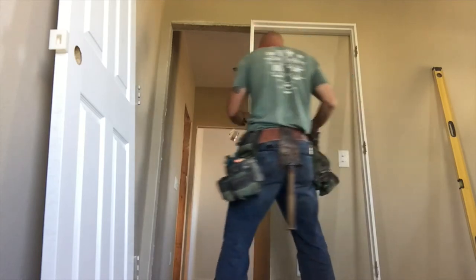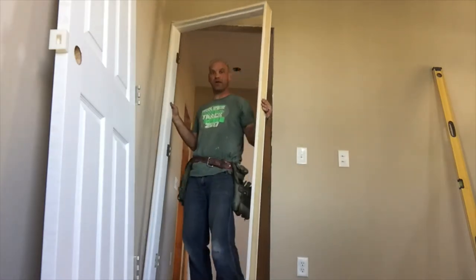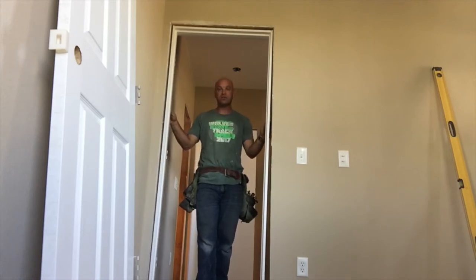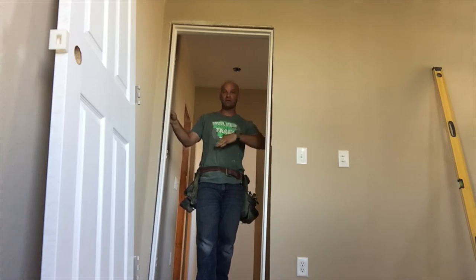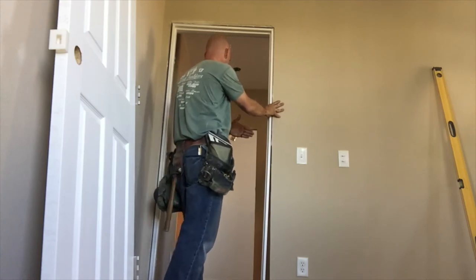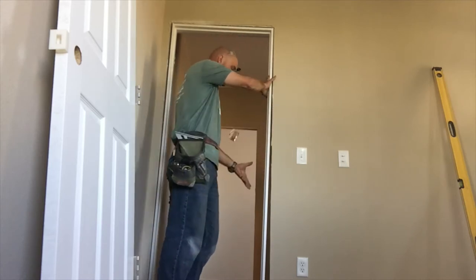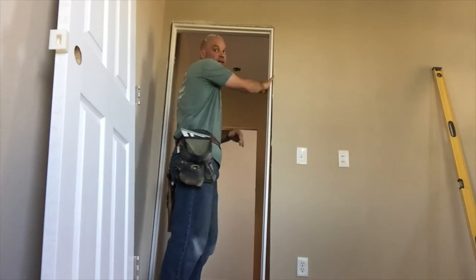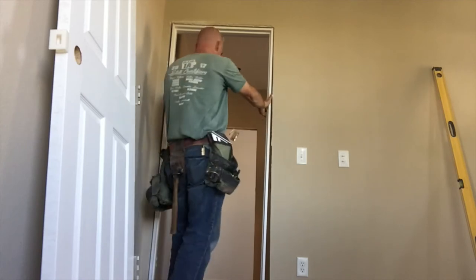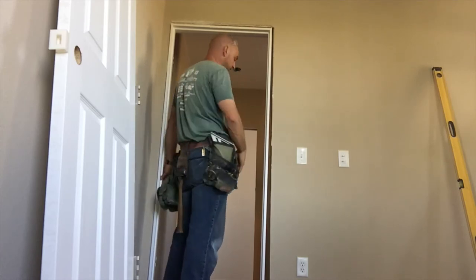So now you're going to take your frame and make sure you set it in the opening the way you want the door to swing. They have right hand swings and left hand swings. The way you determine it is: if you're on the outside, whichever hand is able to move that door, that's your right or left hand. In this case the handle is here, the hinges are on the left side, so it's a left hand swing. If the handle was over here and it swung to the right, it would be a right hand swing.